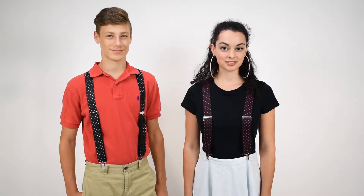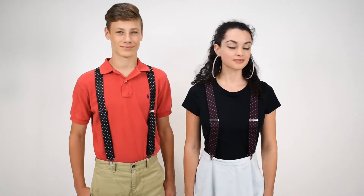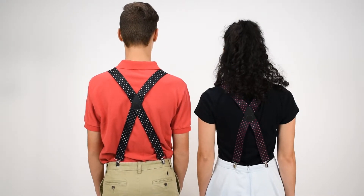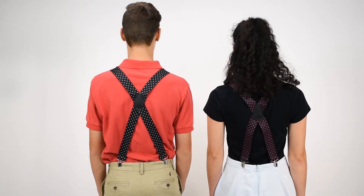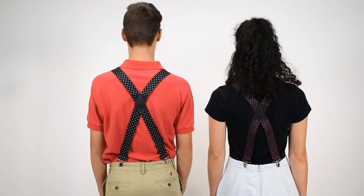These are both black elastic suspenders, one and a half inches wide. They both have the silver nickel hardware. They are both X-back, so the straps cross in the back. There's a nice leather cross patch, with two straps to the pants or dress for maximum support and comfort.